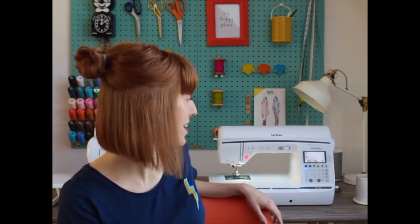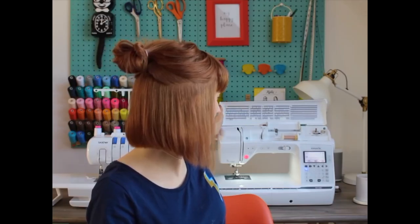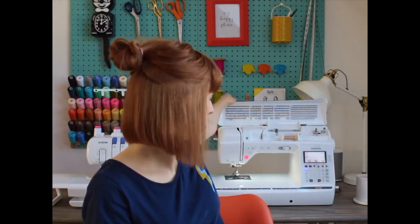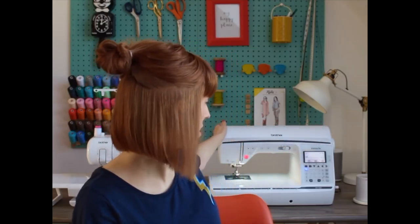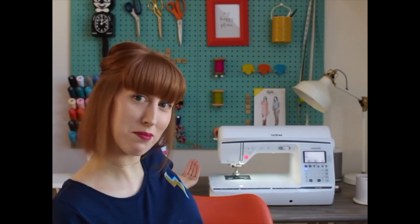One feature I love is that all of the reel and bobbin winder on top of the sewing machine is actually hidden — which is so cool. I love that it's just a nice, clean look and finish. I'm very obsessed with this machine and trying out all its features because it's got so many bells and whistles. I also have a new overlocker to match.